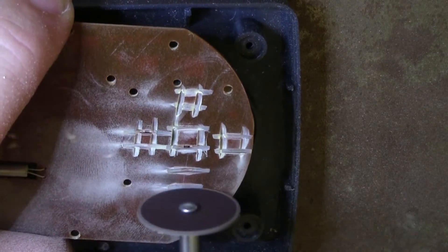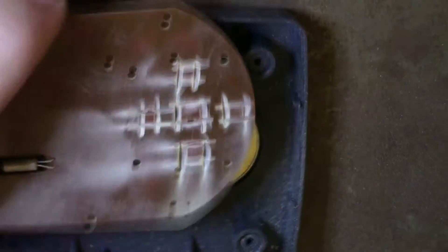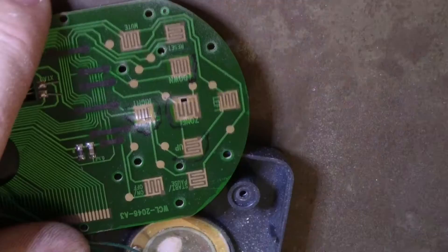I decided to not fully penetrate the board with the rotary tool and use a utility knife to fine-tune the holes to match the buttons.